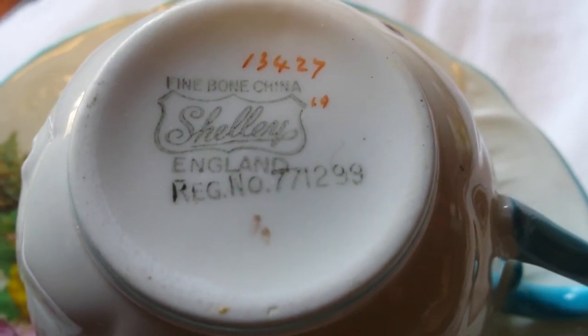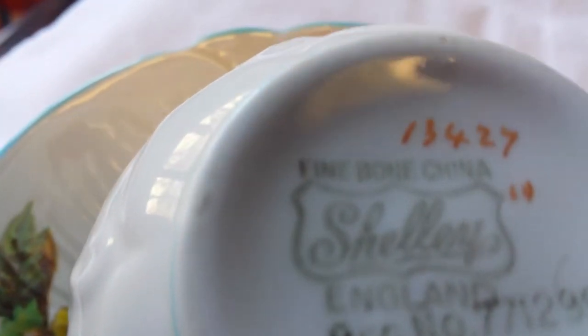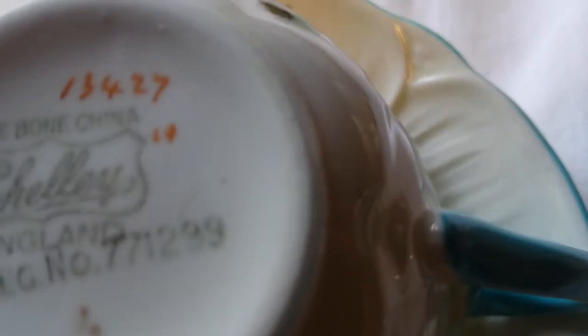The cup has the same red marks. Let's get this clear — and the registry mark number. There it is: registry number 771299. There's a little peck right there in the bottom of the cup — you can see the flea bite — possibly another one there. No cracks or chips, wonderful condition.